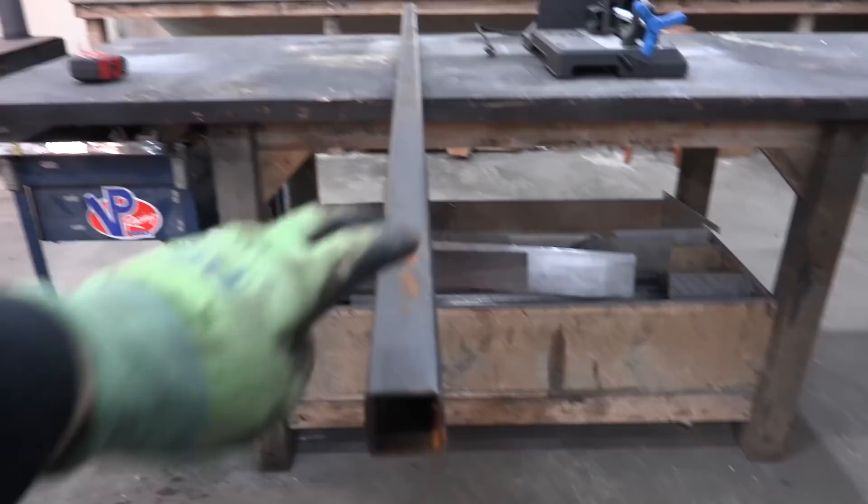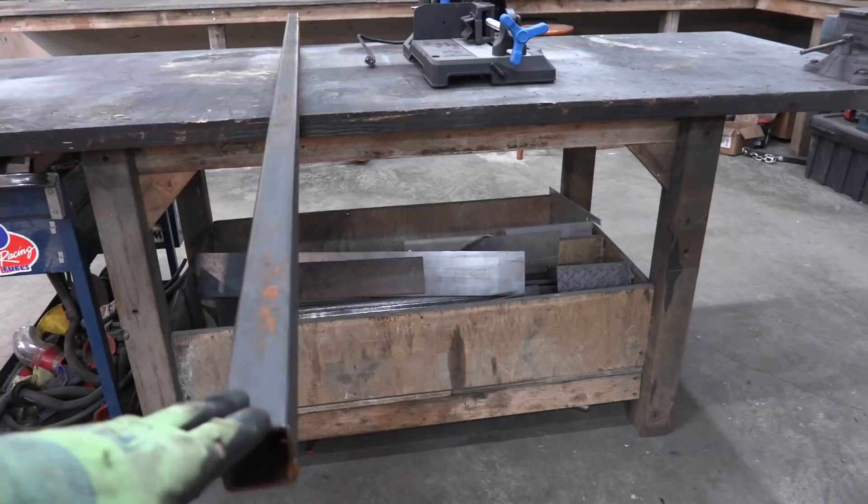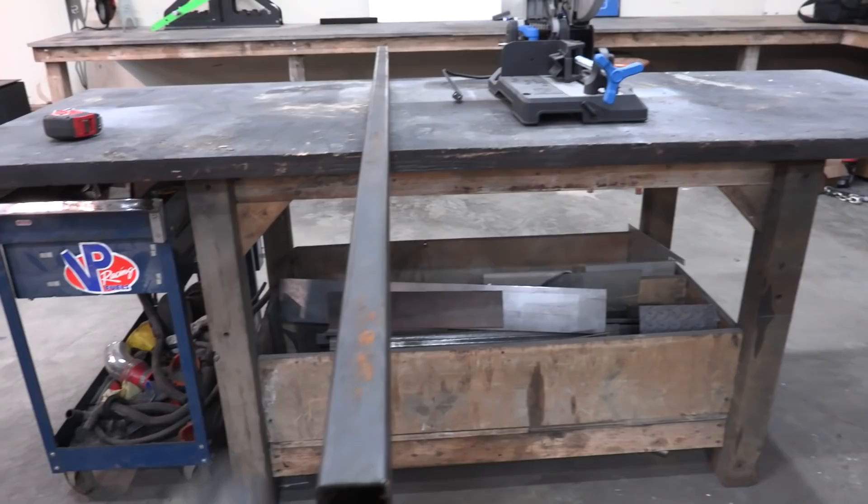The material of choice that we're going to use today is square tube. I chose square tube because I don't want the stuff I build to rotate. It's going to make it very simple to make uniform holes as we drill, and the different pieces of square tube are going to fit into one another, which will definitely speed up this process.